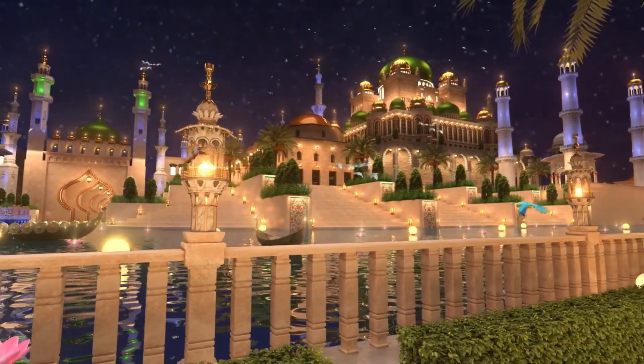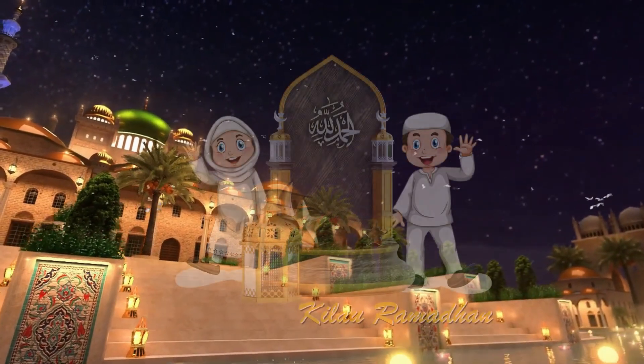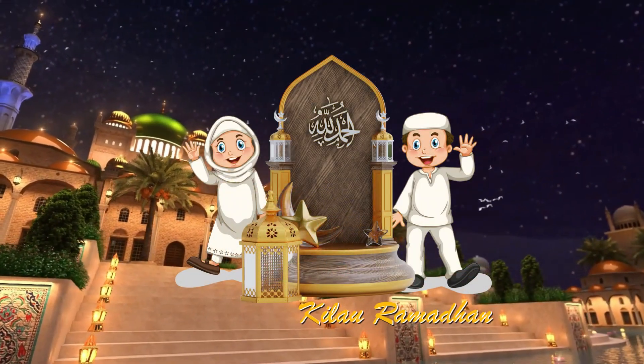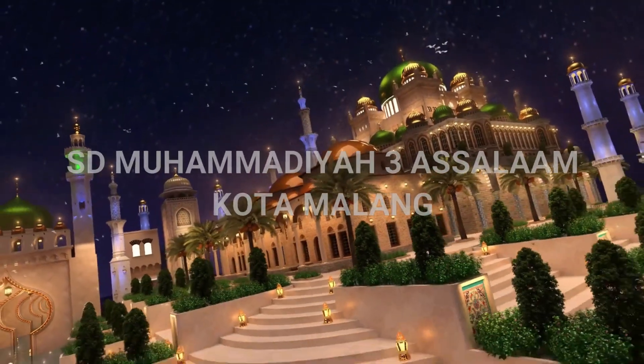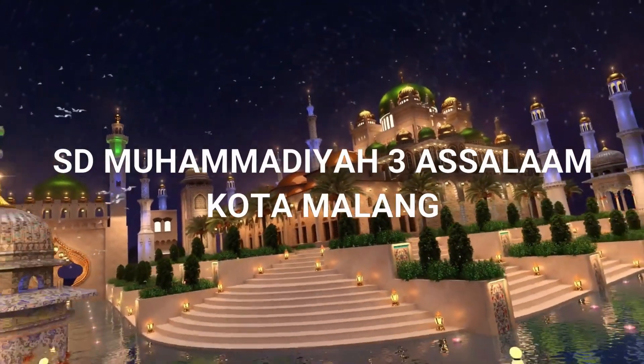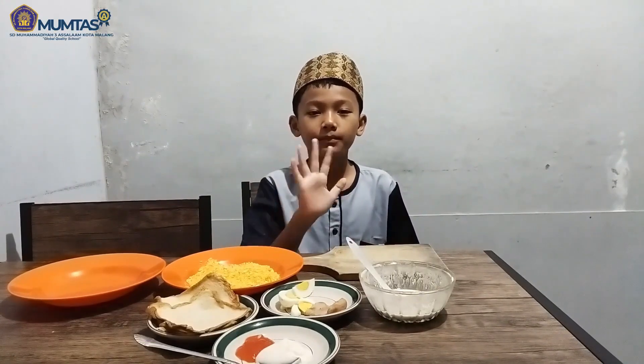Ramazan. Hai Sobat Muntas, perkenalkan nama saya Levan Arya Cendegia, kelas 4 SD Muhammadiyah 3 Assalam. Assalamualaikum warahmatullahi wabarakatuh. Halo Sobat Muntas.